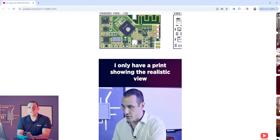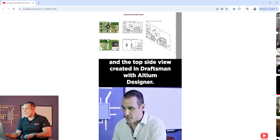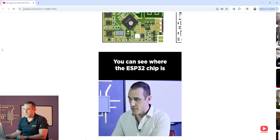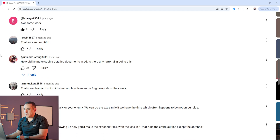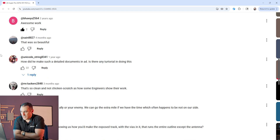In this video we're going to look at how to use the drawing tools as well as other features inside Altium to create extremely professional looking schematics. This video was inspired by a comment on one of our older design review videos — the design came from Sohail Shabafruz. A commenter wrote: how did he make such detailed documents in AD? Is there any tutorial for doing this? We also have some great comments: Bahwia writes 'awesome work.'